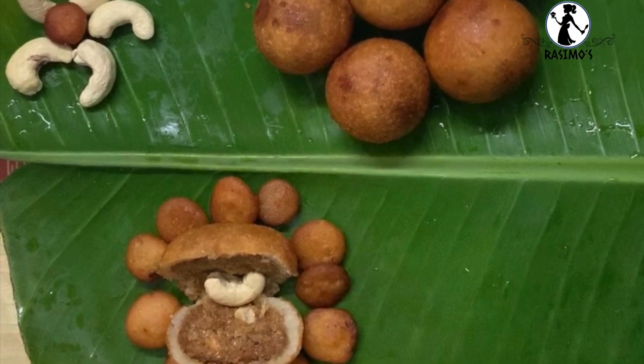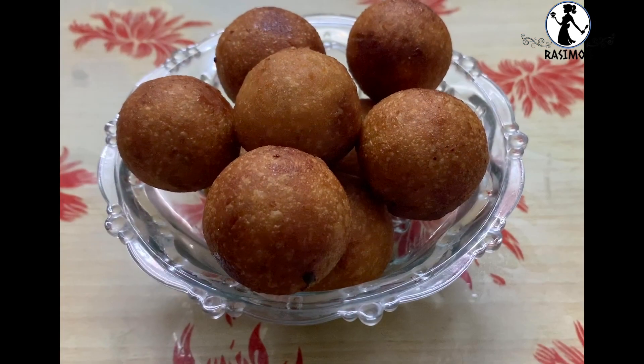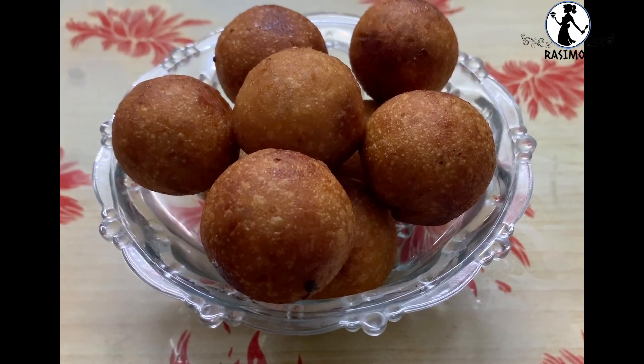Hello everyone, welcome back to Rasimush. I will show you my recipe today. This recipe is very sweet.